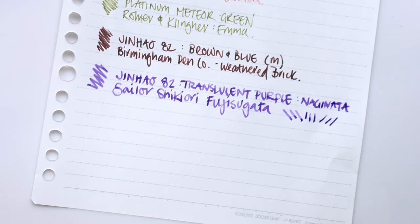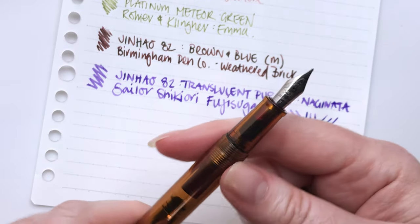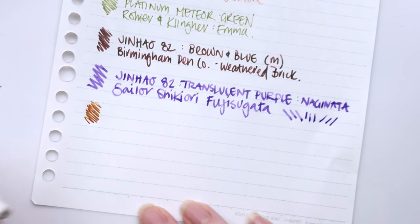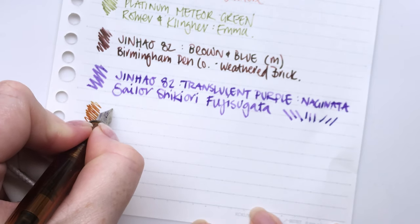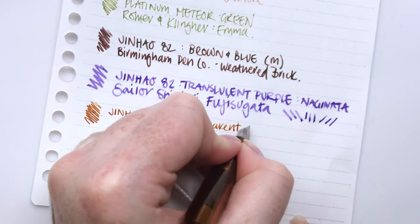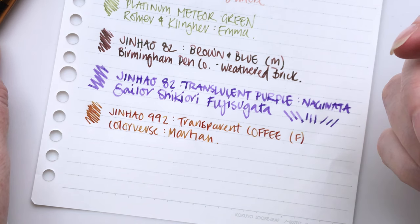Our next one — let's do the 992. This one has been inked up for I would say at least two months, if not more. I kind of forgot that I had it inked up. This is a 992 and it has Martian in it. This has been inked up for a long time and I haven't used it. So this is the Jin Hao 992 — and still writing like it's brand new. That is kind of cool.